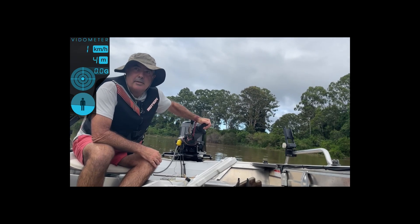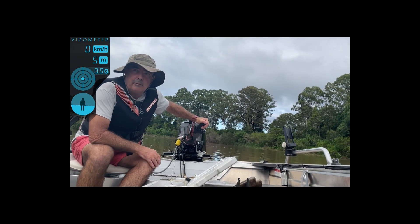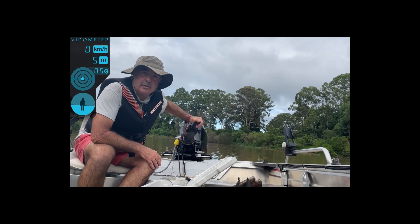Right, so this will be the base run — the little four-blader with no cup on it. I'll give it a hit and see how it goes.